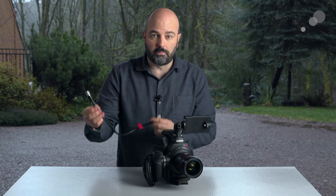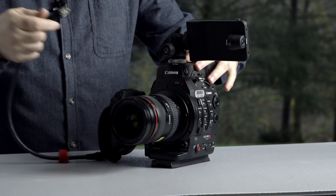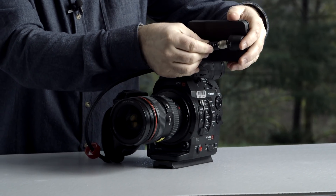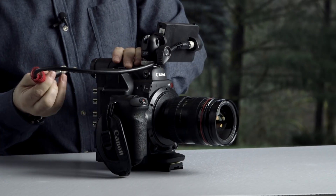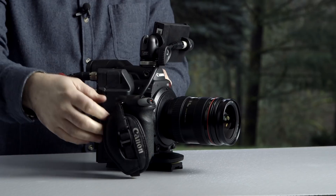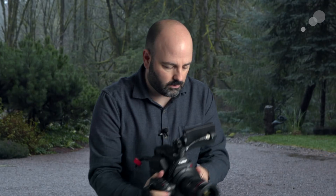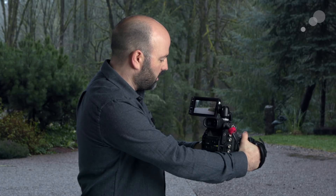Then I'll take one of the existing cables that come with the monitor unit and attach it to both the back of the LMV1 and directly into the video terminal on the back of the camera system — and you can see we now have picture on the monitor.